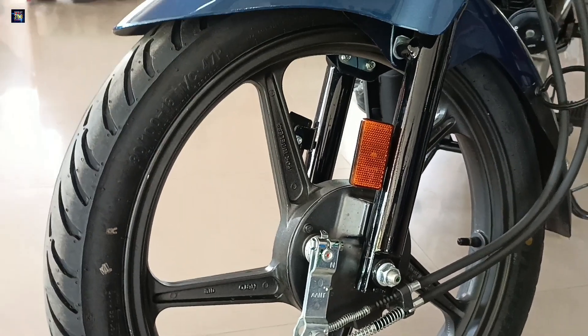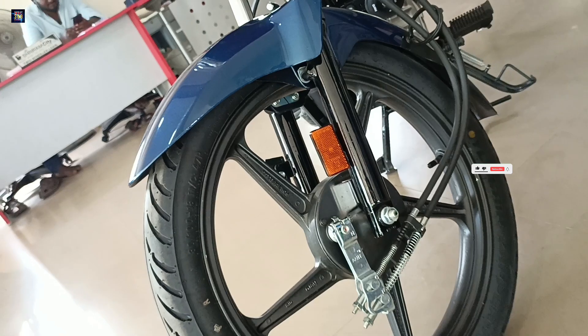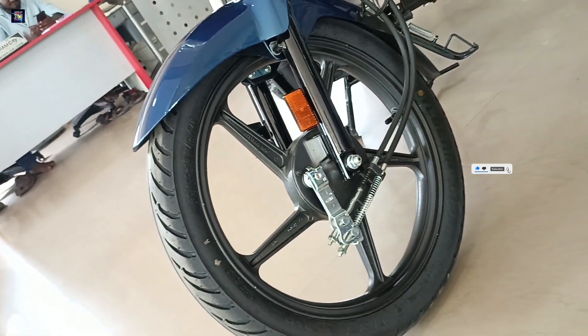We have the front alloy wheel with a tubeless tire. The tire size is 80/100-18. We have telescopic hydraulic suspension on the front.